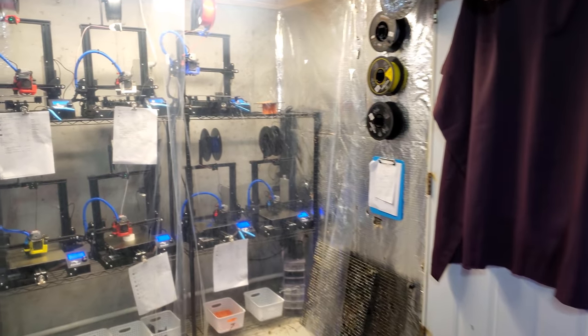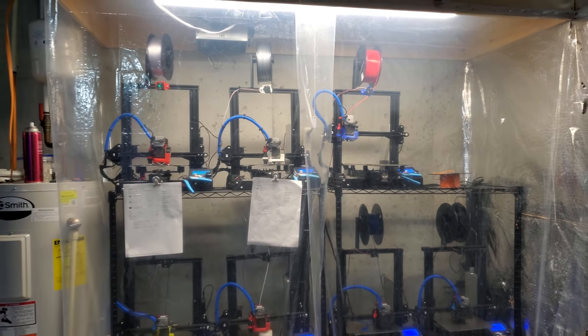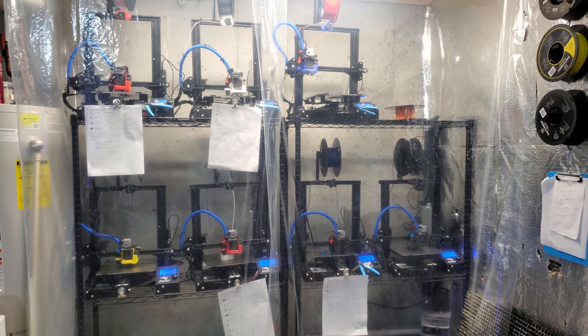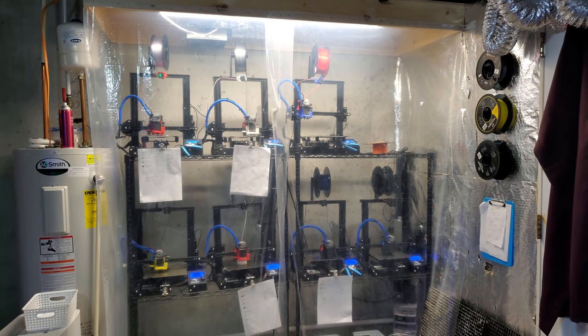Moving over here to the printers — it's the same old stuff. They're rocking, taking care of orders. We've got seven of the eight printers doing pretty good. We have one down, one upstairs.